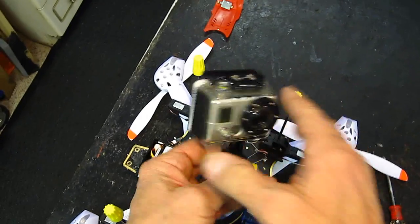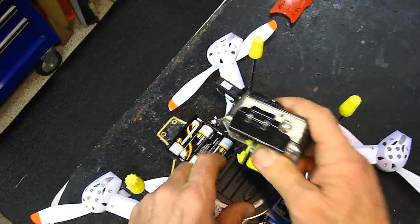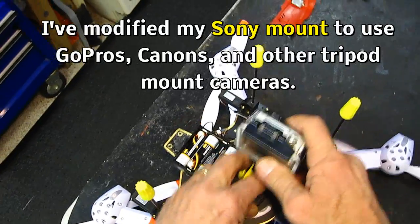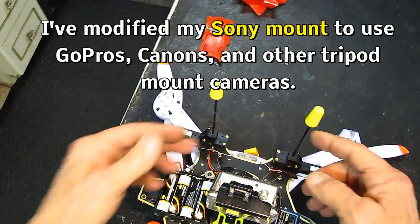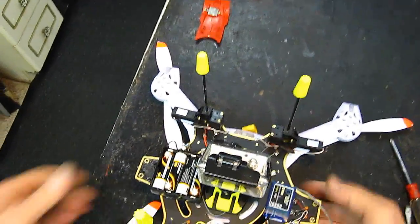One thing to know: the lens is offset on the GoPro, so if you really want to be centered you have to mount it to the side — which is what I've done. I'm going to aim the camera out the back mainly so you might be able to see the landing gear go down.